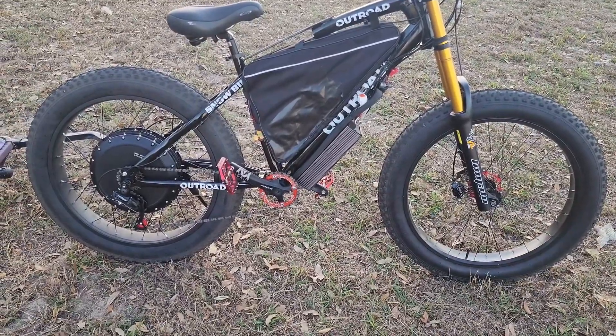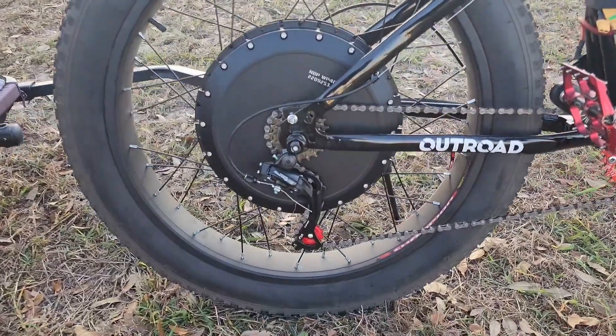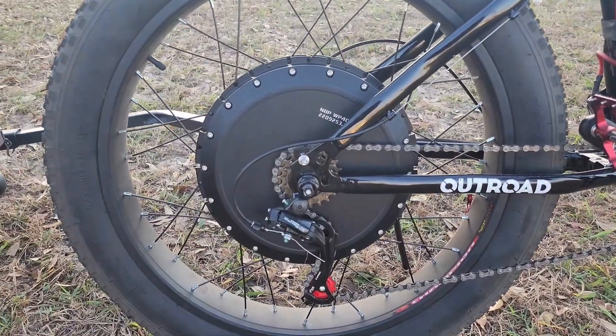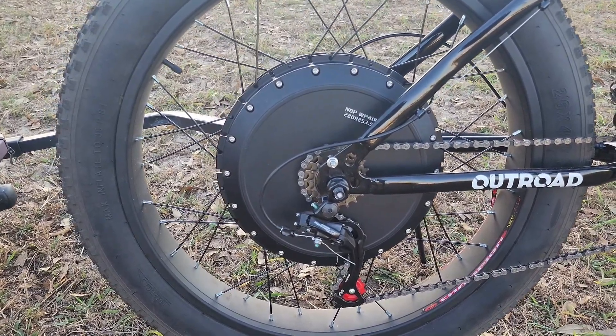We're going to start off with the most obvious part, which is the motor. So we're going to go back here with the QS273, and this is a 3.5 turn. It has a three-speed freewheel.